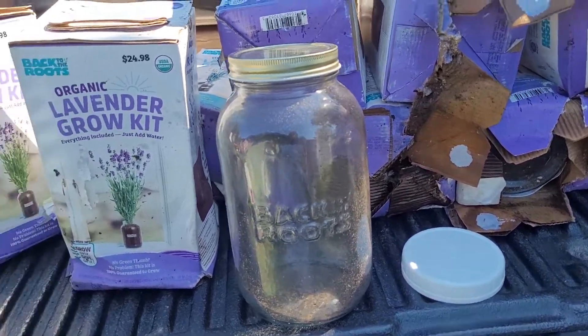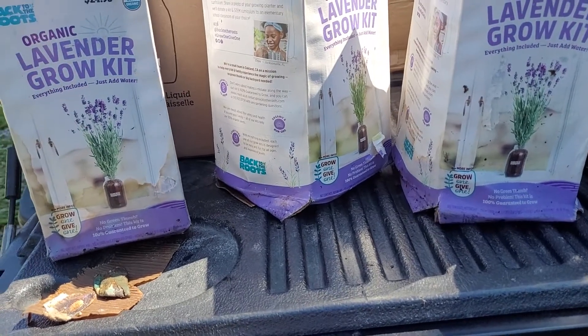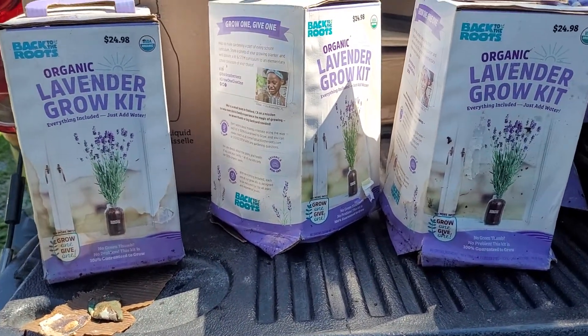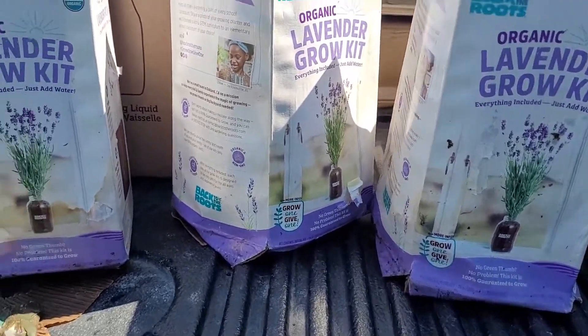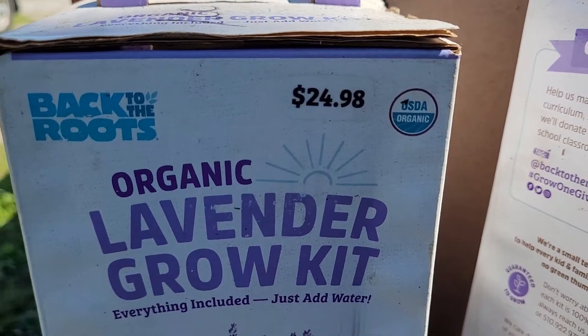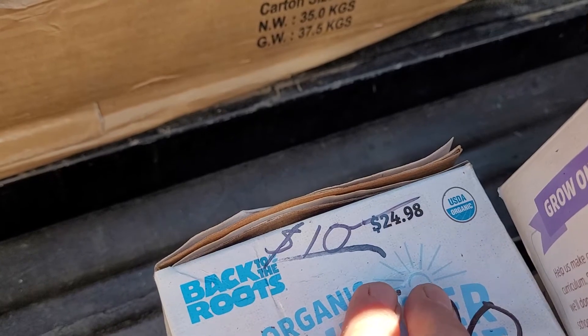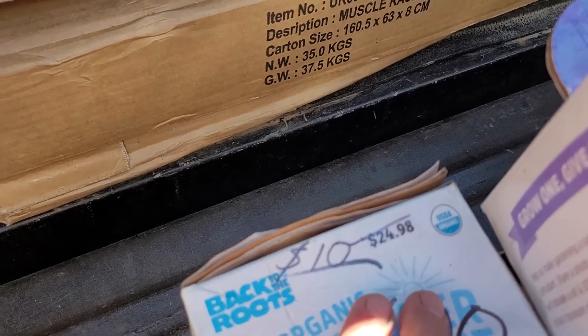So the reason I wanted to show you this and why it's so important and why I bought it — I did not buy this to grow lavender in a jar in my windowsill; I just wouldn't do that. I bought this because I didn't pay $24.98 for it. These were marked down from $24.98 to $10.